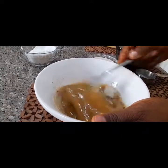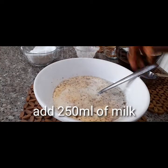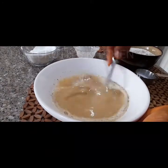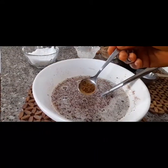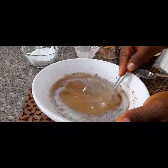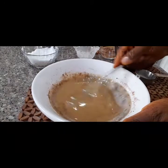Next I will add 250 ml of liquid milk — I'm using Peak milk, but you could use any brand of liquid milk. Whisk to combine until it's blended. Next I will add half a teaspoon of black pepper — it is optional, if you don't like pepper then do not add it. Mix to combine.